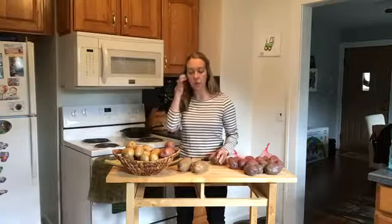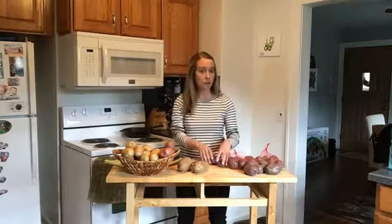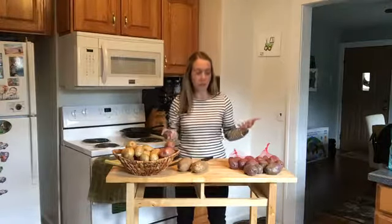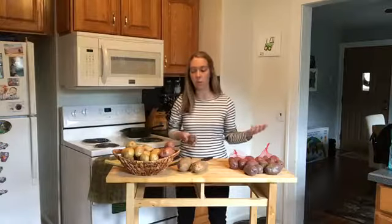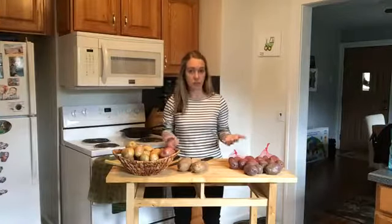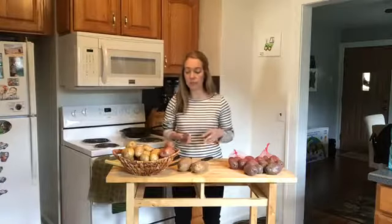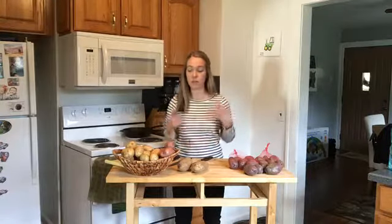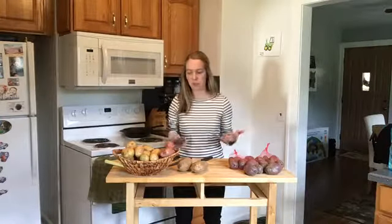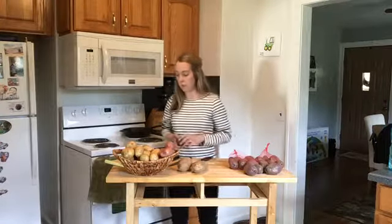It doesn't matter what type of potato — you always want to store them in a cool, dry, dark place. Not in the refrigerator; they're going to go bad faster in the refrigerator. If they're wet when you get them, you want to let them dry out before you store them. If they're exposed to too much light, they're going to end up turning green. If you store them too close to onions, little spuds are going to start to form a little bit faster. They need to be in a dark place, away from light, not near any onions. If you have tomatoes near them, that's also not going to be a good thing — it might also cause them to develop buds a little bit faster.